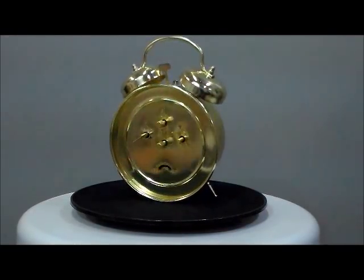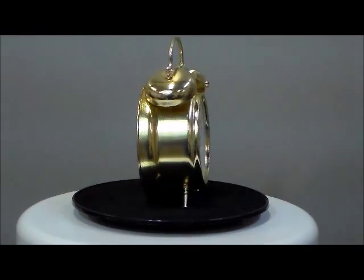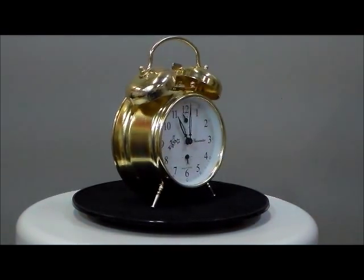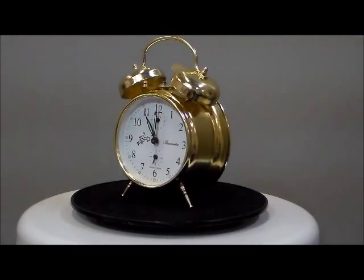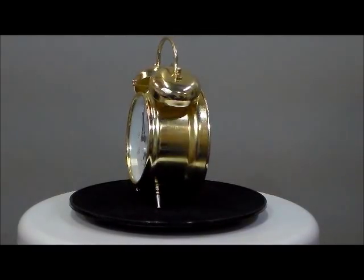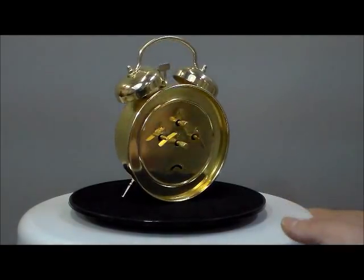All metal casing, glass lens, mechanical brass movement, solid brass plates, brass gears, steel shaft and pivots, inner alarm dial, inner second dial and super loud twin bell alarm. This is no battery needed — this is all wind up as you can see.